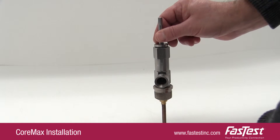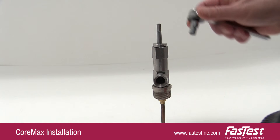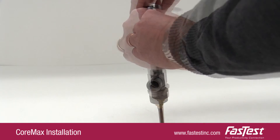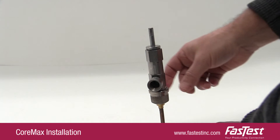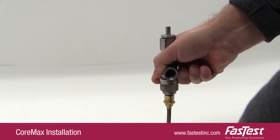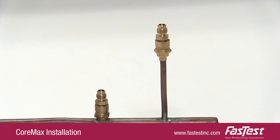When processing is complete, push the core into the seat. Use a quarter-inch socket on the end of the stem to screw in the core. Remove the core insertion tool and finish torquing in the core using a fast test torque gun set at eight foot-pounds.